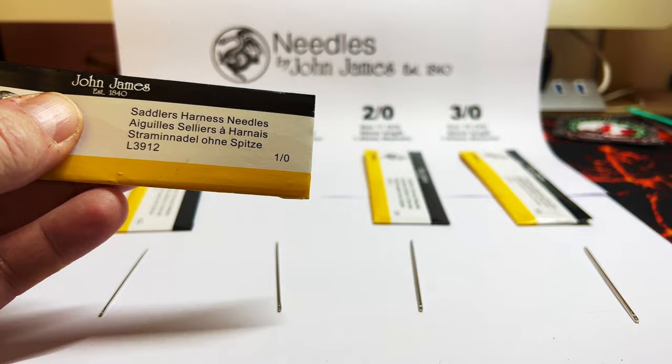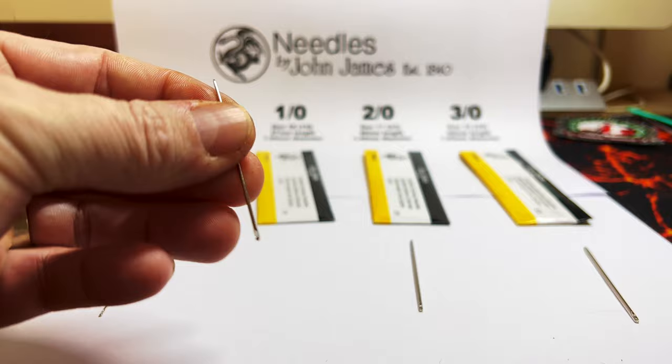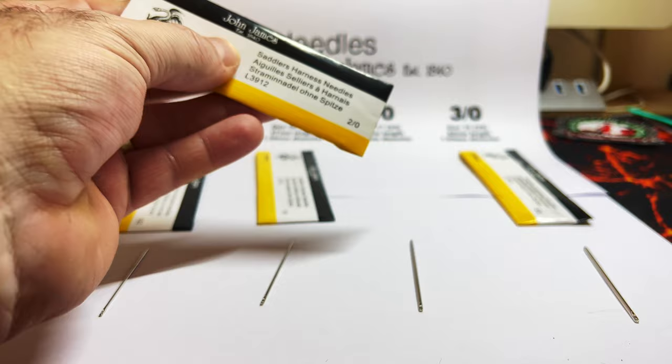Going up in size a little bit, the next one up is the size 17, which is 60 millimeter length and 1.42 millimeter diameter. We get into the chunkier ones now — quite a nice size head on them.